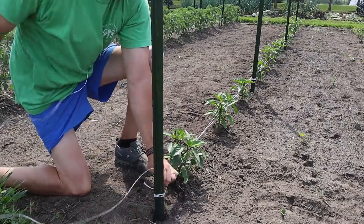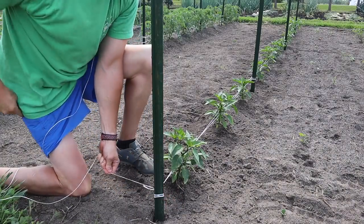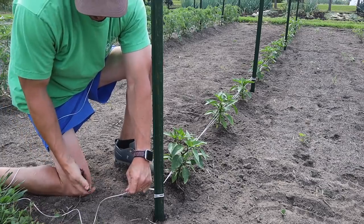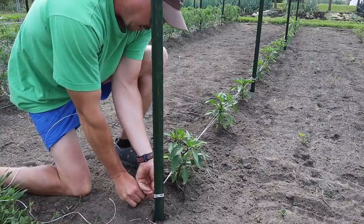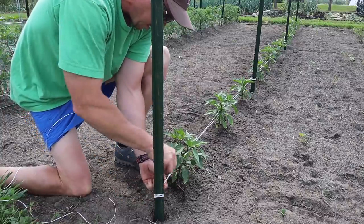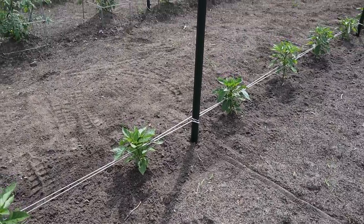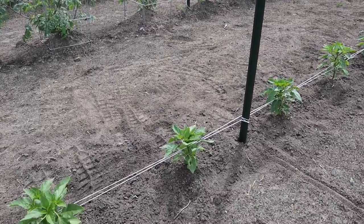And we're back to where we started here. These peppers are easier to do than those tomatoes because we ain't got as much foliage to work around - we can zip through there pretty quick. We'll just get this tied off here and we'll be good to go. So that's it, nice and neat, just like we did over there with those determinate tomatoes, except here we start our string a little closer to the ground.